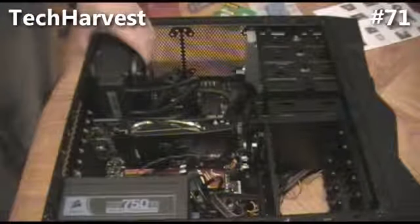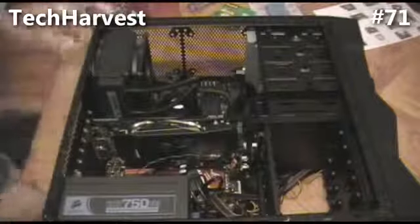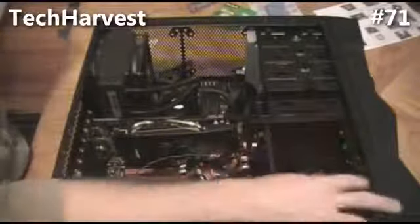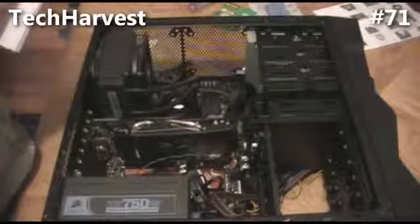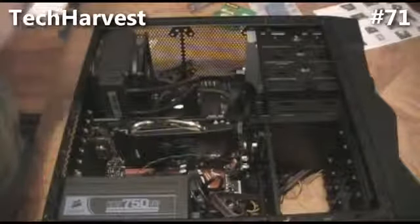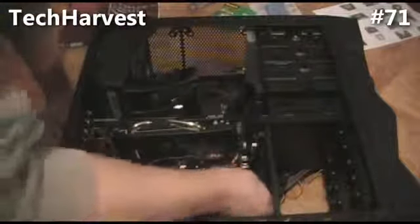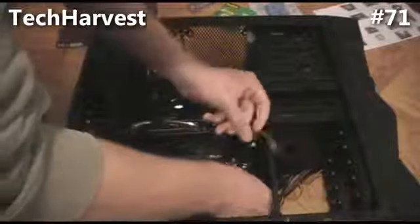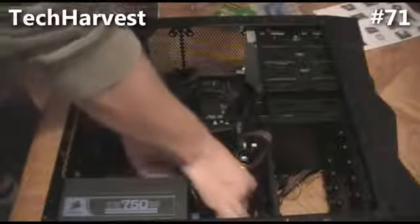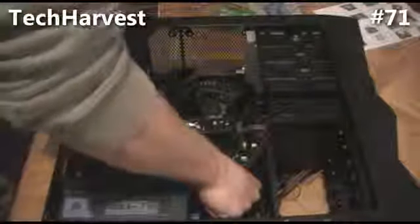So the fans on the cooling unit are hooked in, the pump on the cooling unit is hooked in. What we have to do now is connect the fan on the front of the machine and then we're all set. We're going to use fan channel 1, which is right on the bottom of the case. This is the lead from there — plug it in. Plugged in, ready to go.